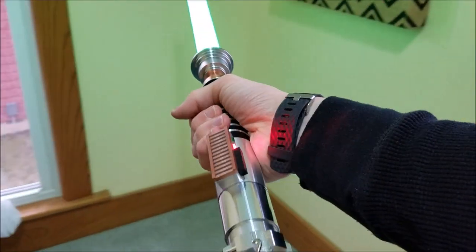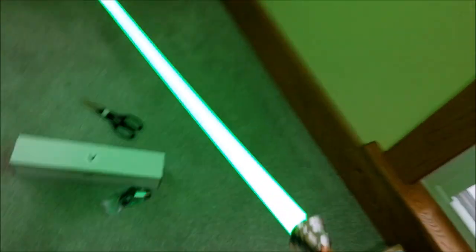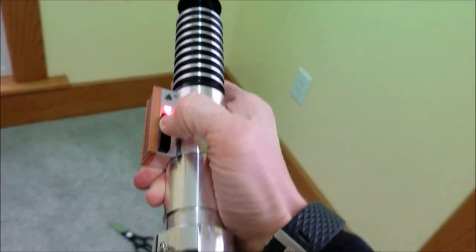I have to do a little outdoor test where I can really swing it around. It's pretty neat, pretty cool. Thanks for watching.